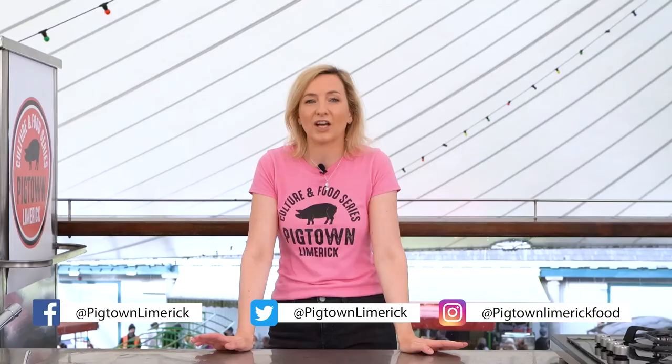Thank you for joining us, and thank you especially to our chefs for taking part in this chef demo series at the Limerick Milk Market. A big thank you to our sponsors — we couldn't do this without you. We hope you enjoyed it. Look for the other videos on our YouTube channel and follow us on Facebook, Twitter, and Instagram. Please check out pigtown.ie, where you'll find out all about Limerick Food Group, Pigtown, and everything else that we do.